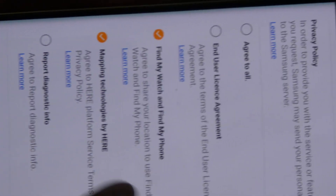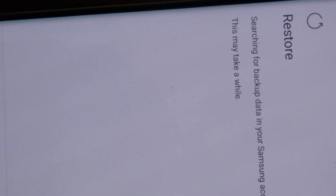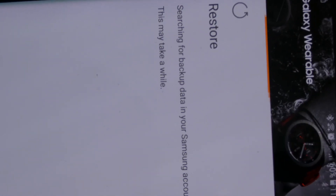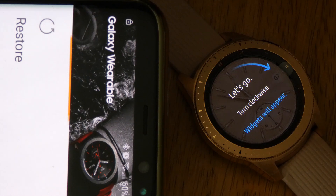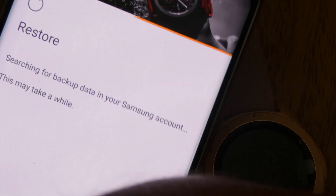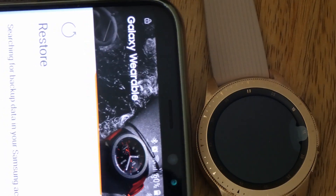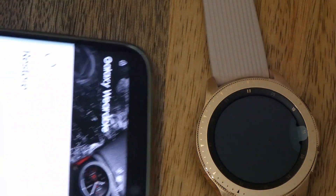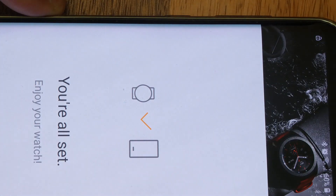Report diagnostics — not really bothered about that. Before I can click next, you have to agree to that. You don't have to tick them all. Now it's doing a restore, searching for my previous backup data, searching for backup data for my Samsung account. It said it might take a while. It says I'm all set.